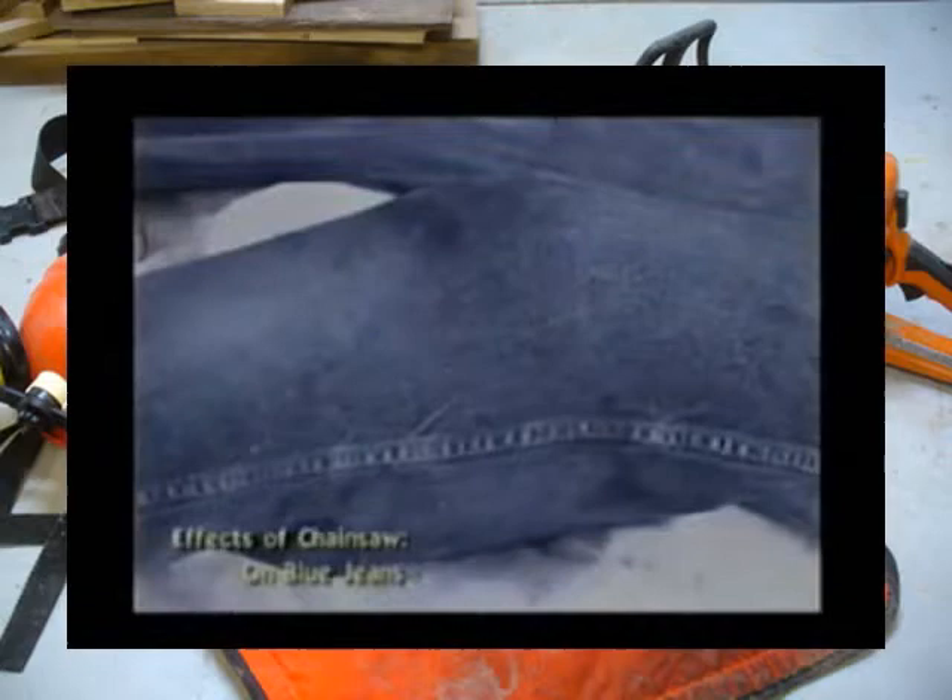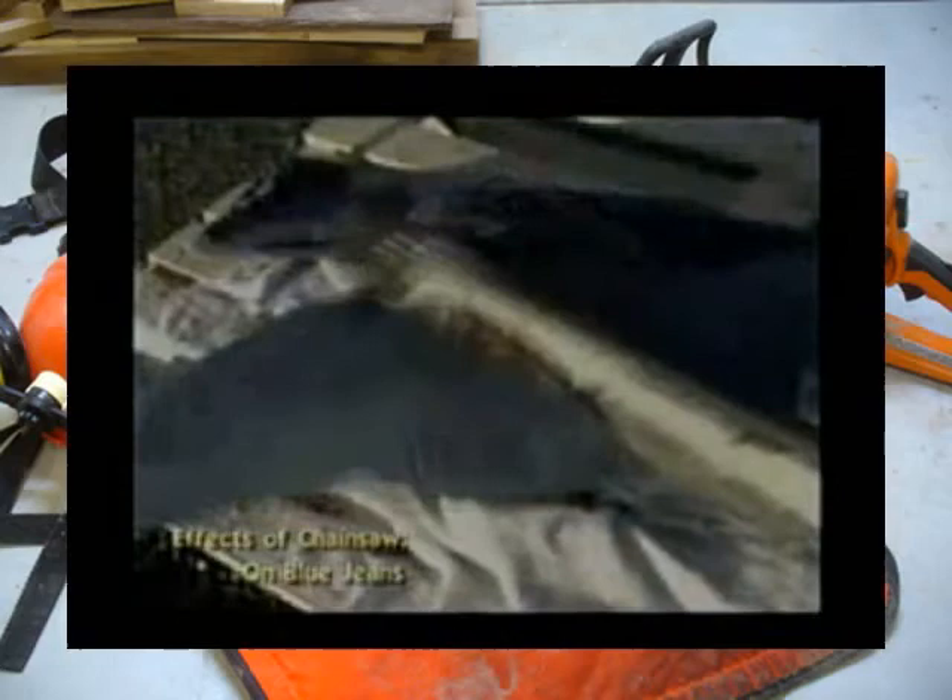In this segment, we're going to show you the results of putting the ham inside a pair of normal work pants and then letting the power saw cut through the work pants into the tissue. As you can see, there is no protection.